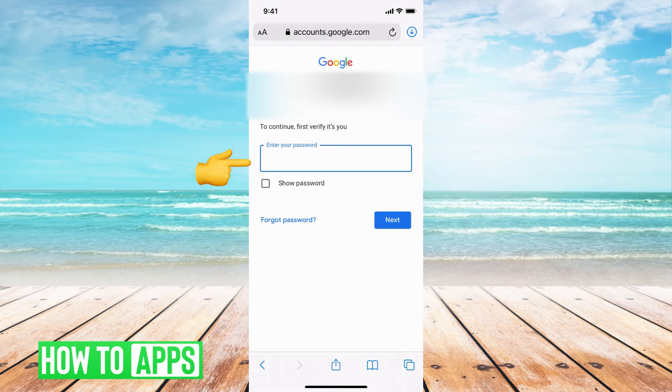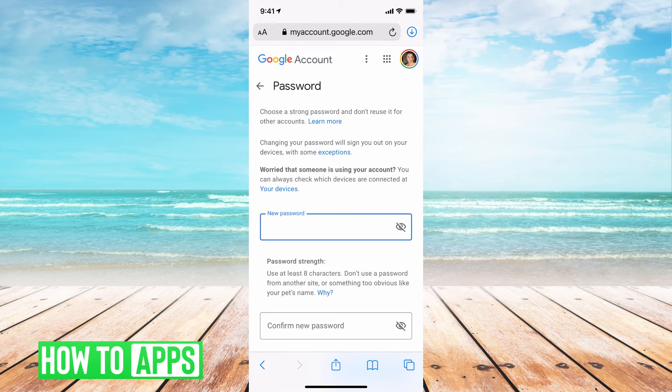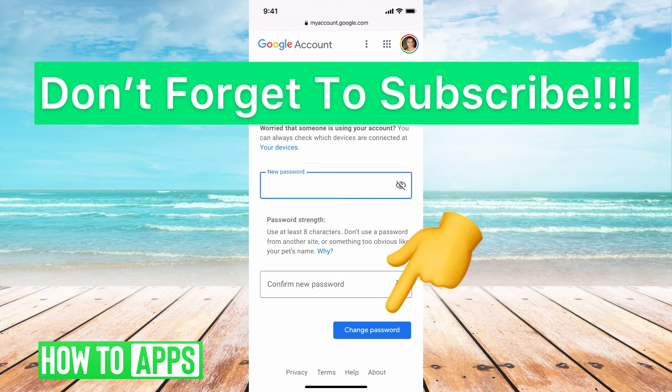Then it's going to ask you to verify your password, so go ahead and do that. Once you verify, you can go ahead and put in your new password, create that new password, and then hit Change Password and you'll be good to go.